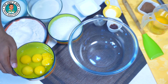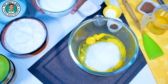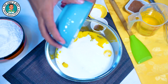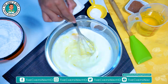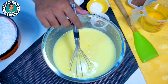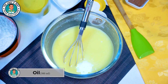Let's make a red velvet sponge first. We need 5 eggs. We will add regular sugar in it. We will add 300 ml of milk in it. We will add 300 grams of yogurt in it. We will add the oil in it — 300 ml of oil.